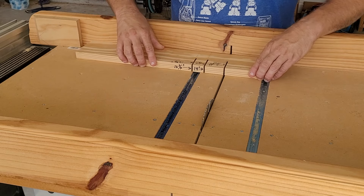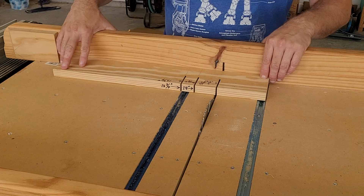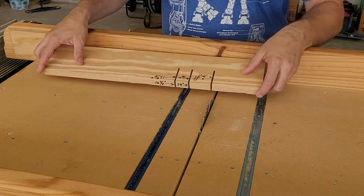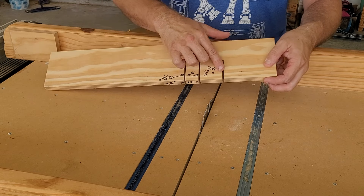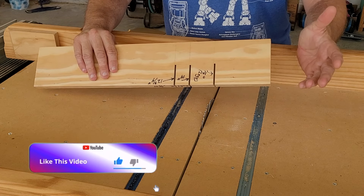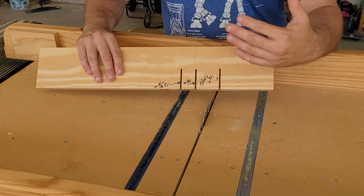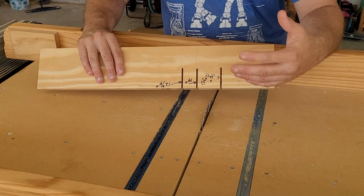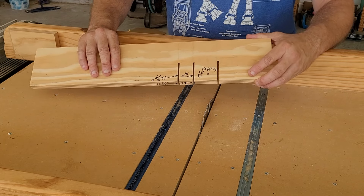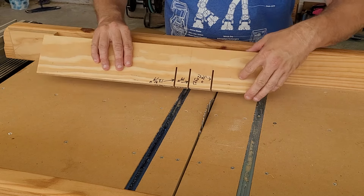Place the board against the fence on your cross cut sled, or miter fence if you're using a miter saw, and then make cuts being careful not to cut all the way through the board. The way this jig works is that rather than having to break out a tape measure each and every time to mark the fence picket, all you have to do is take the jig and line the saw kerf up with the saw blade.